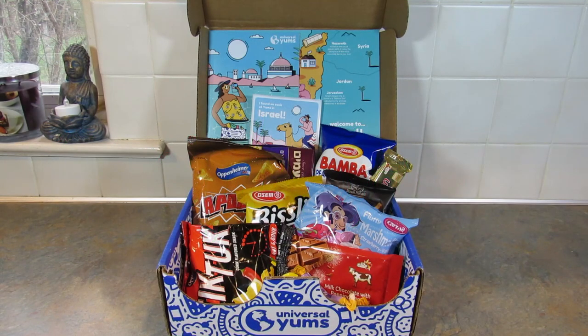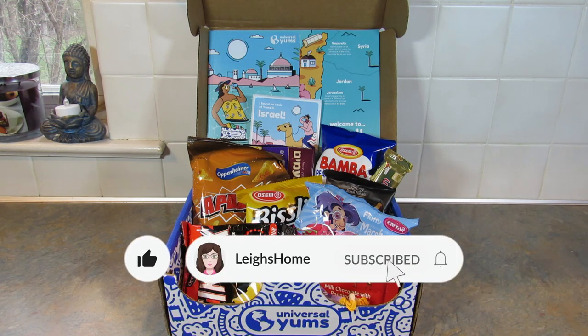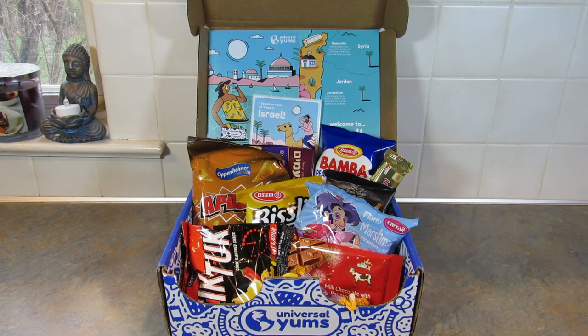Hey guys, it's Leigh and I am back today with an unboxing of the Universal Yums Yum Yum Box. This box is sent to me each month to do an unboxing and review video. They're not paying me to do these videos but I do have an affiliate link down in the description box below, so if you're interested in signing up or just maybe checking out the company, I would appreciate it if you would use my link.